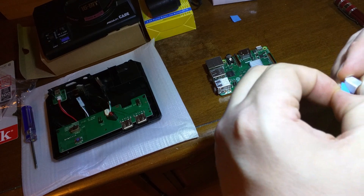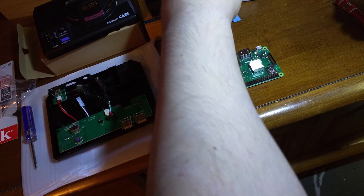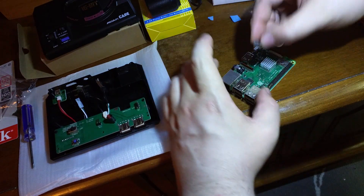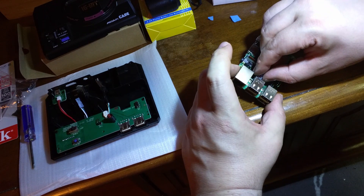Ever since I saw this case come out, about five or six months ago, it kind of made me want a Raspberry Pi again. So I got one for my birthday, and that worked out.